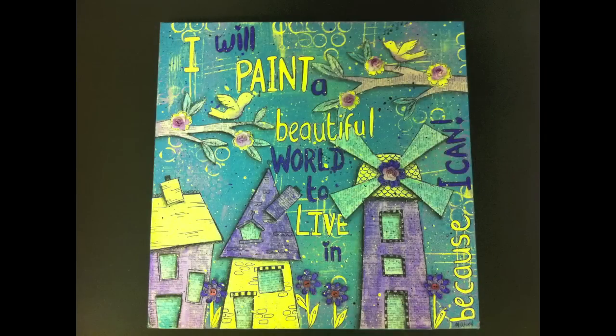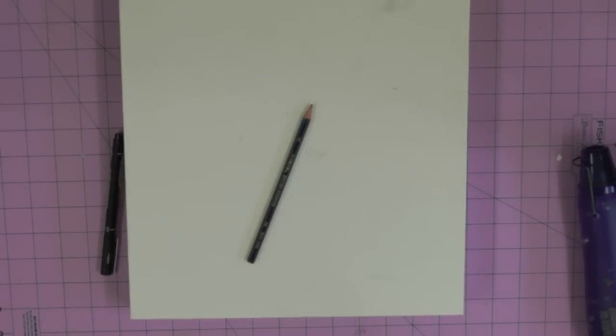Hi everyone, today's tutorial will show you how to recreate this canvas. I've tried to keep everything quite simple — I've used only a certain colour scheme, a limited amount of different products so that everybody could recreate this fairly inexpensively, probably with lots of things they've already got at their disposal, and I wanted to keep the techniques quite basic so that if you're a beginner to art journaling or mixed media you'd be able to break down some of the elements on how these kinds of things are created.